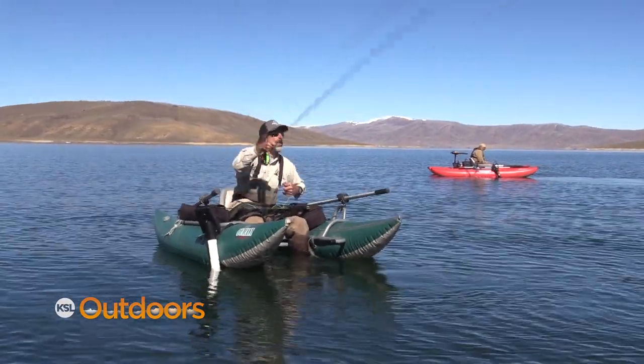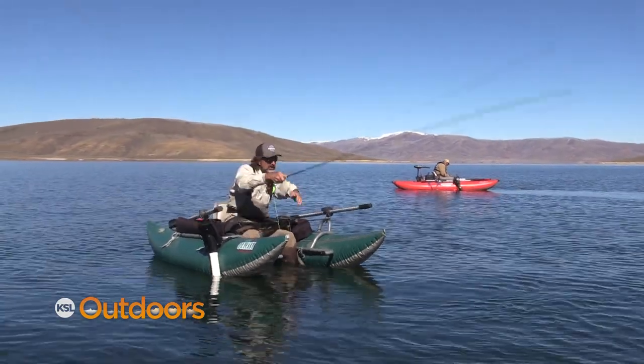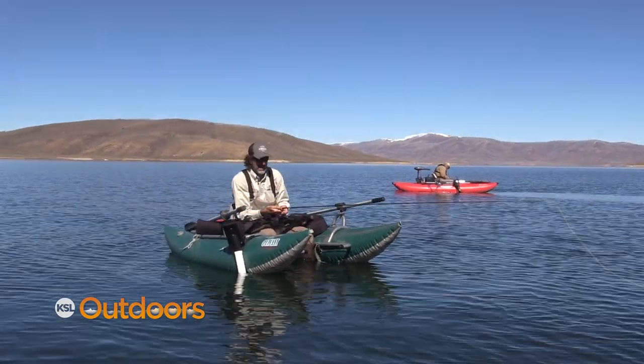When you're casting a rig like this — you've got that bobber out there and a weighted fly underneath — you want to throw it in more of an open loop as opposed to a nice tight dry fly cast. Watch and make sure you see two splashes: the splash from the indicator and the splash from your fly. That way you know you didn't tangle while you were casting.